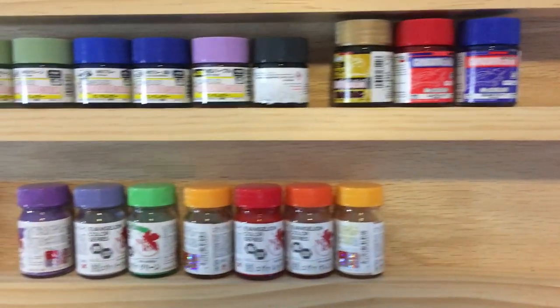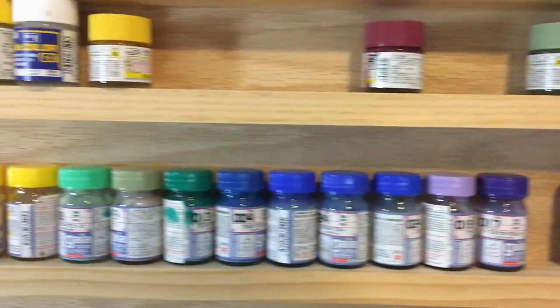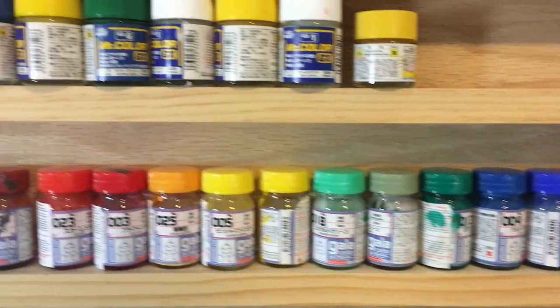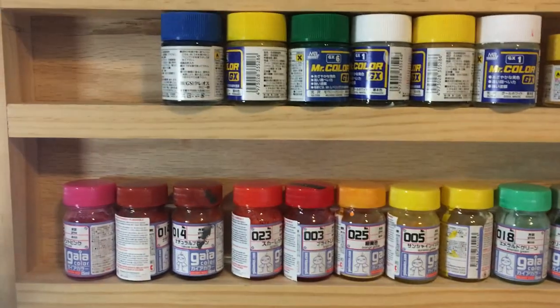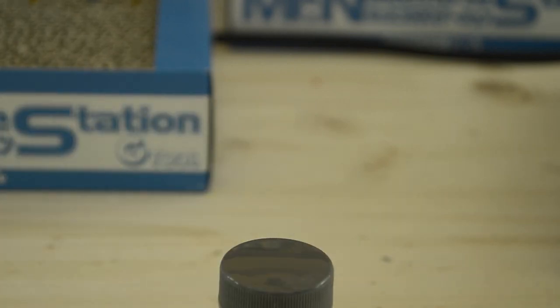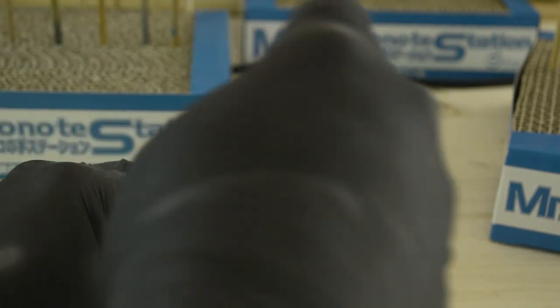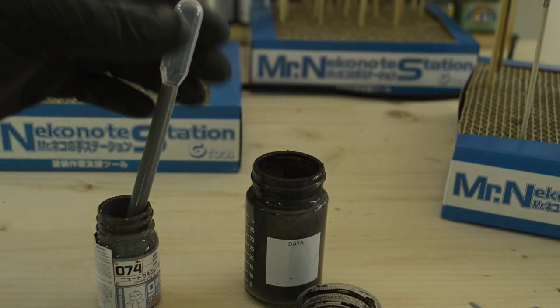There are a lot of different brands and types of paint out there. I personally like to use lacquer paints from Gaia Color and Mr. Color. The color codes that I will provide later on reference the color names and numbers of their product lines. Regardless of the brand or type of paint, one thing you're going to need to do is to mix the paint before spraying. As you can see here with this bottle, the paint has separated — this is normal, but we need to reintroduce the paint as best we can. You can pick the bottle up and give it a good shake for a minute or two, but I find a combination of stirring the paint and shaking it tends to produce the best result.